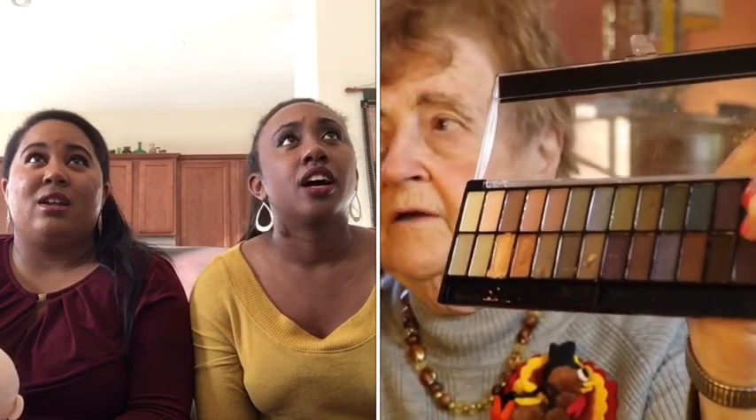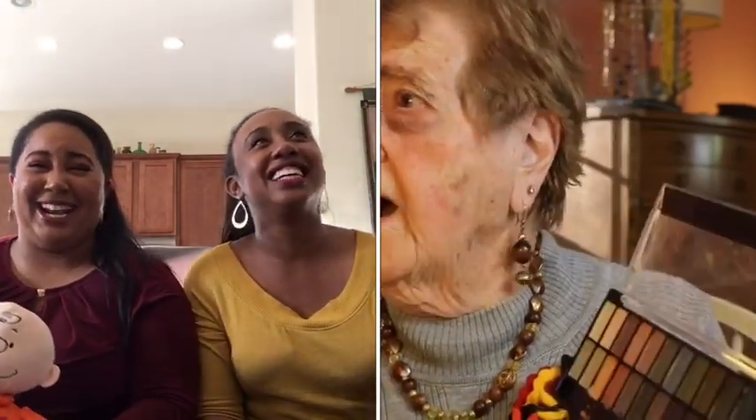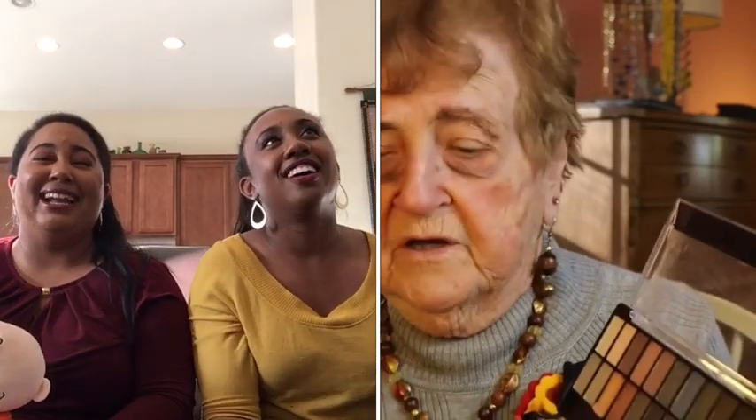Orange. Okay, very good. Put that underneath my eye. Maybe I'm going to hide the wrinkles. Okay, I'm going to make it smoky. Smokey the bear — is that it? Oh, this goes underneath. That ain't no good. Lord, oh Lord. I use brown because brown is the Thanksgiving color. The eye shadow is done.